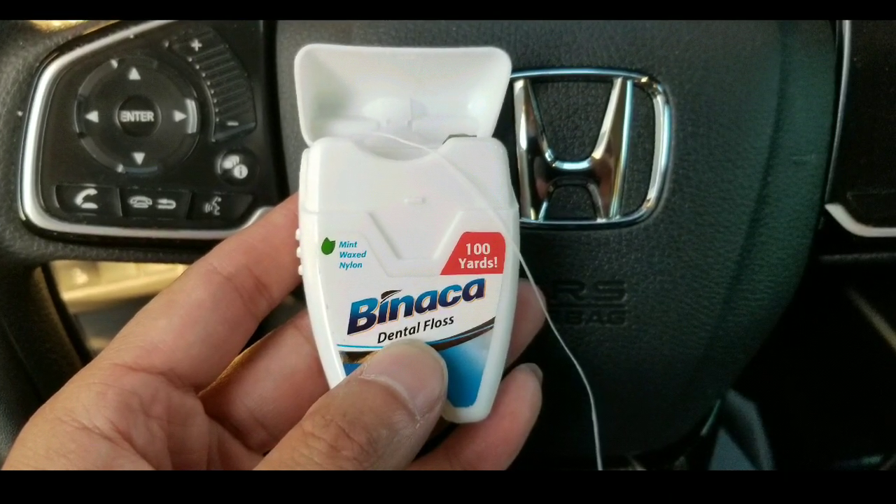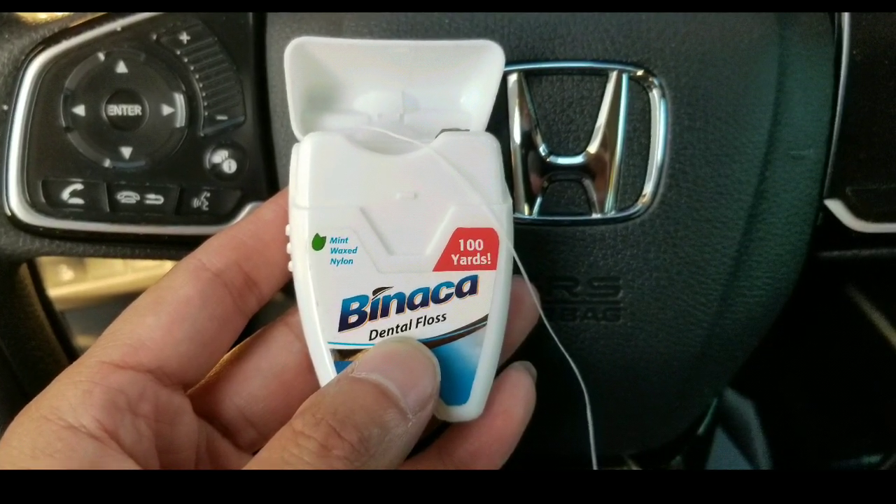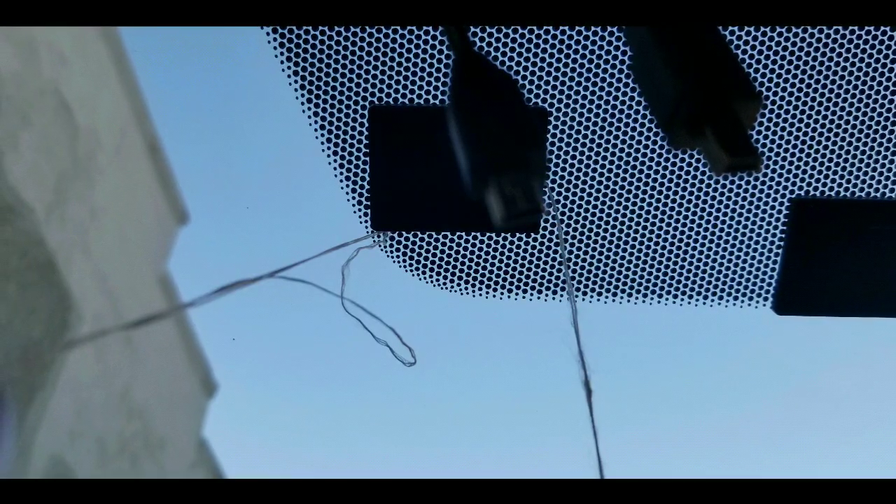You really just need dental floss — that's what you need. You can also use fishing wire. Get double-layered dental floss, about two yards of it, and basically seesaw it through the foam adhesive. That's all you need to do and it cuts right through.